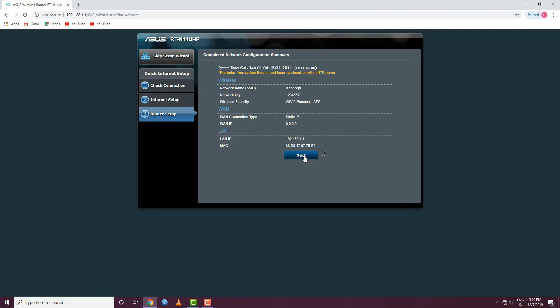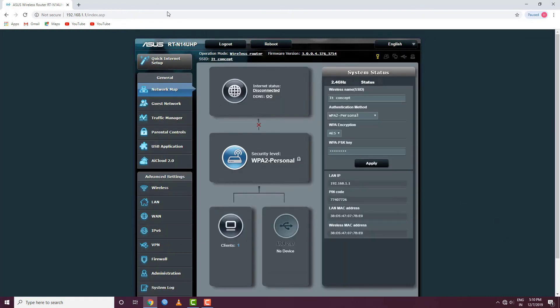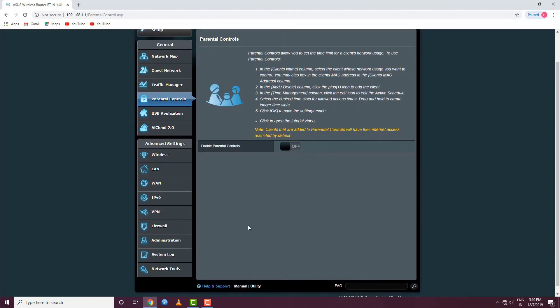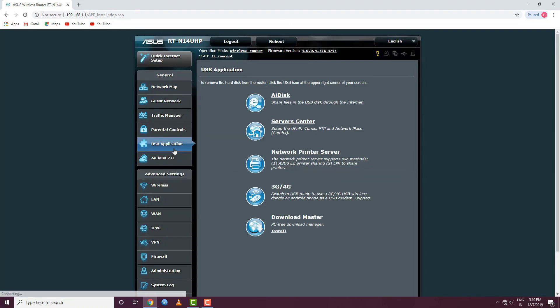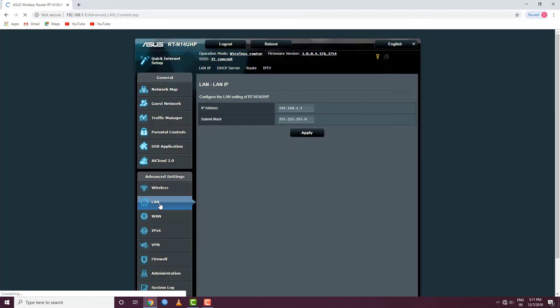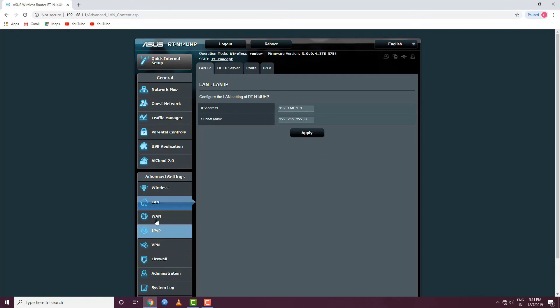To return to our channel, we have customer support options. There is an option to use the network traffic manager or personal and parental settings. There is also an option to use the USB application. On the router, you can click on wireless settings and there is an option to change your network name. We can also see the LAN settings and the IP address in the router.